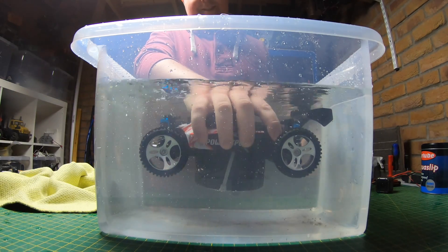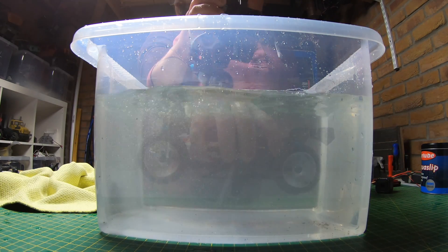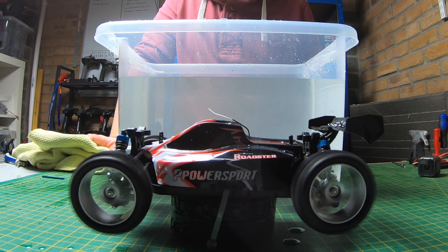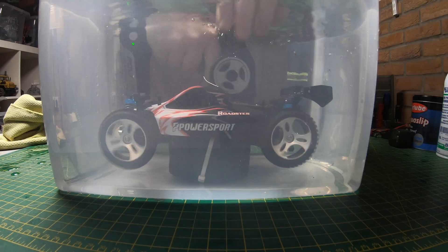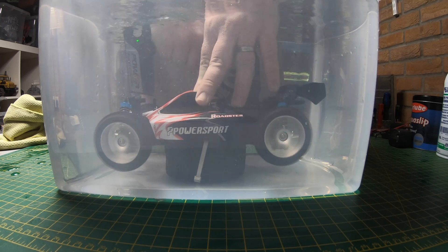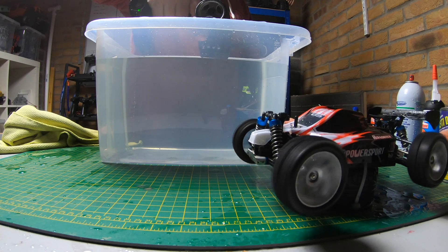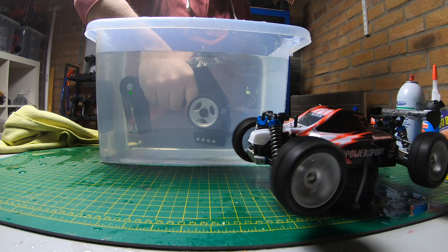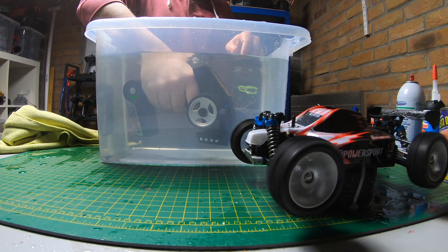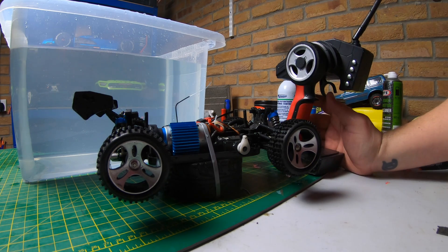This water is really cold. We've got a few signal problems, which is normal for these 2.4GHz systems. Still going — still working, that's better actually. The transmitter is waterproof as well. Straight out of the bath, a bit of a shake off, and you can see that even though it was a bit of a signal issue in the water, it's still running fine.